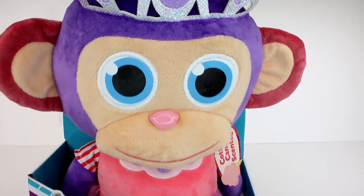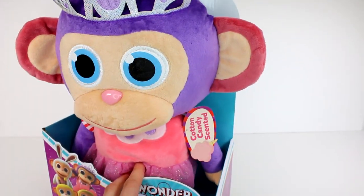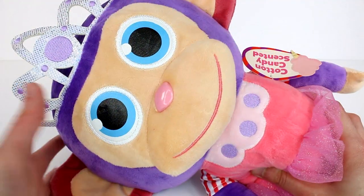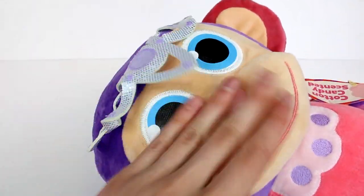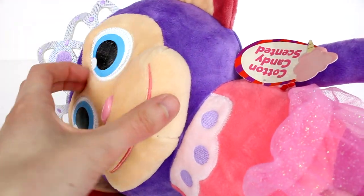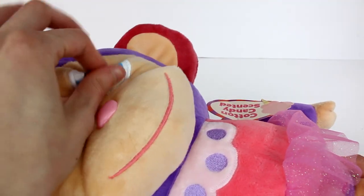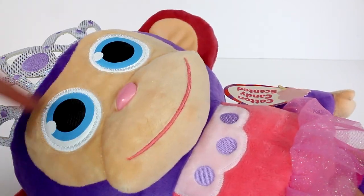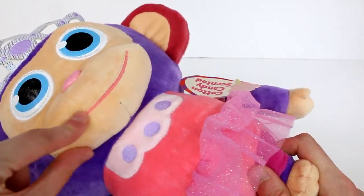Now let me smell this really quickly. Oh my goodness, it does smell really, really good. I'm very impressed with that. So I'm going to go ahead and get this little ballerina chimp out and take a closer look at her. Here is a closer look at our Wonder Chimp. We have this beautiful little tiara — it is made of fabric. I do love the sparkly material. The eyes have stitching embroidery around them, but the eyes themselves feel like an almost plasticky material. So the entire inside of the eye is that. And then we have a button nose right here, but the mouth is entirely embroidered.